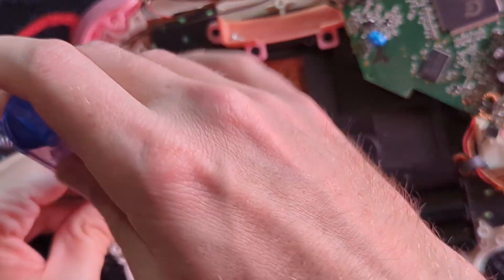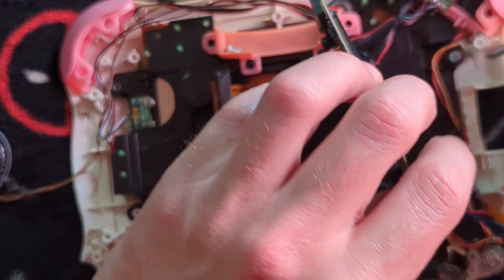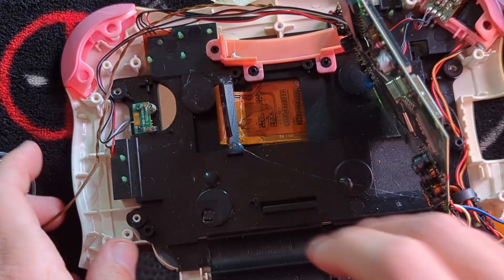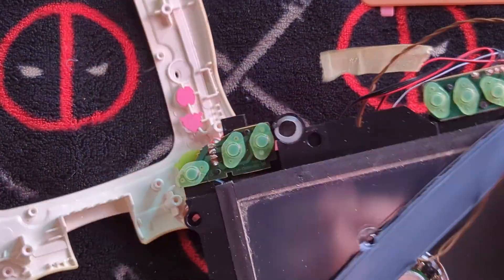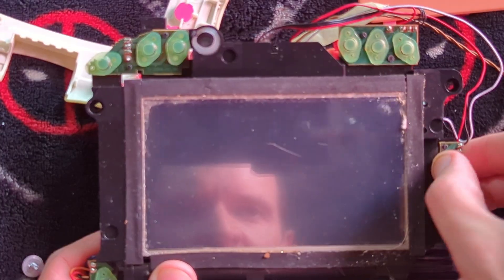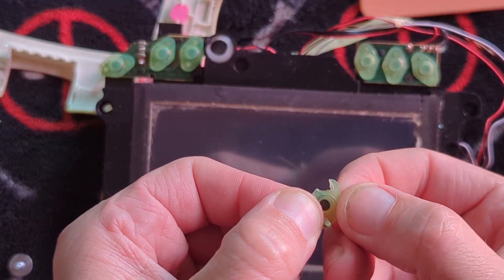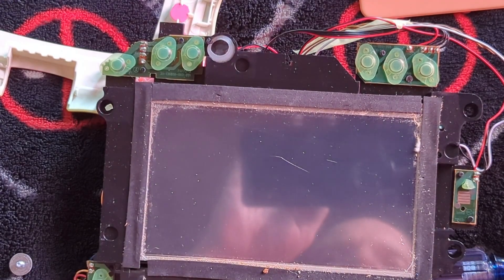Let me get this sucker open. I love the fact this thing takes double-A batteries. These days, everything seems to have its own batteries on the inside. Blam — just like that. We get to open it up and see what's on the inside. I love the buttons — I've always been a big fan of buttons. Push-button membrane buttons.